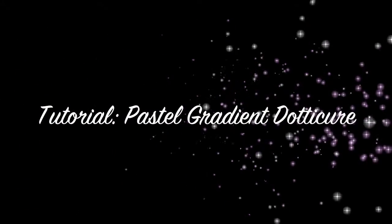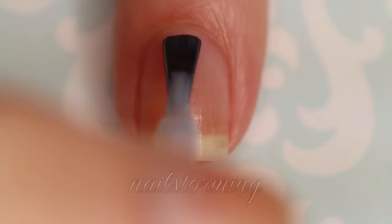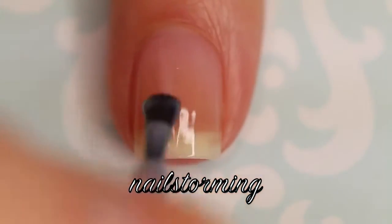Hey guys! Today we're going to do a pastel gradient dot manicure, perfect for spring or Easter. Starting with Sugar Dotty by Essie, I'm going to paint one coat on my nail to give it a pink-tinged base.